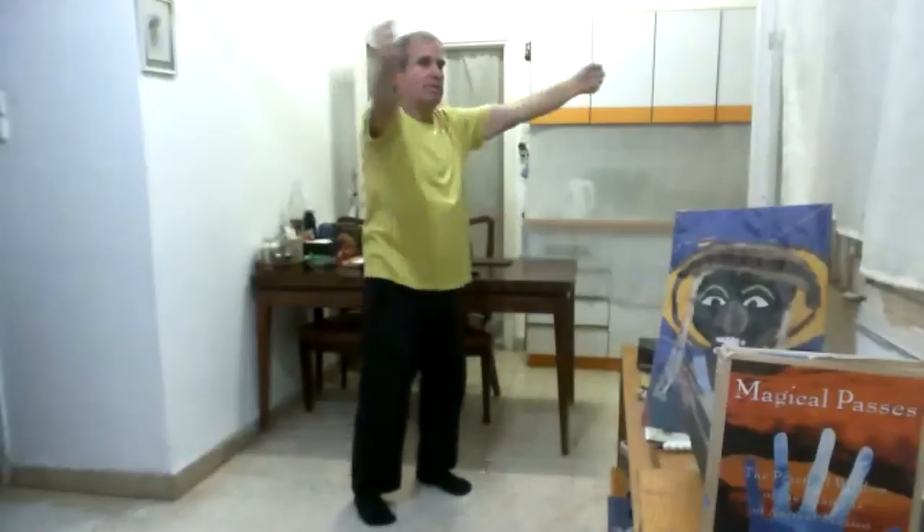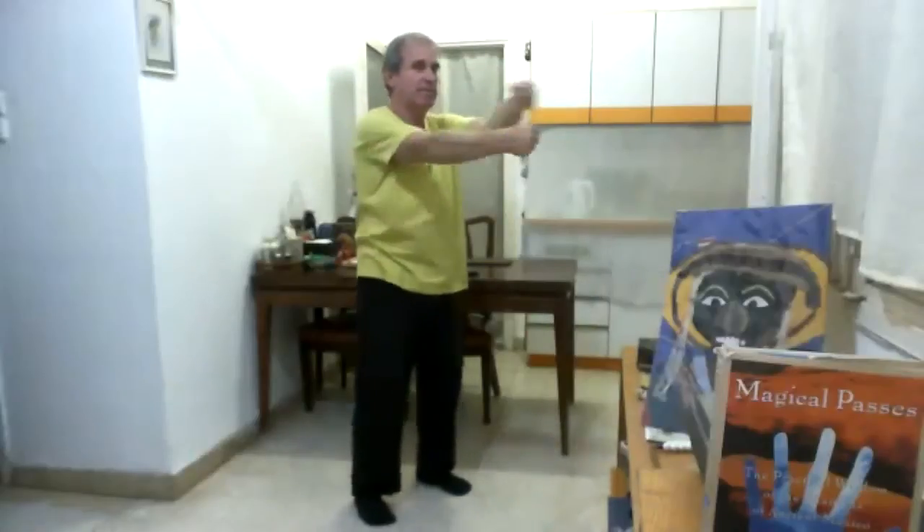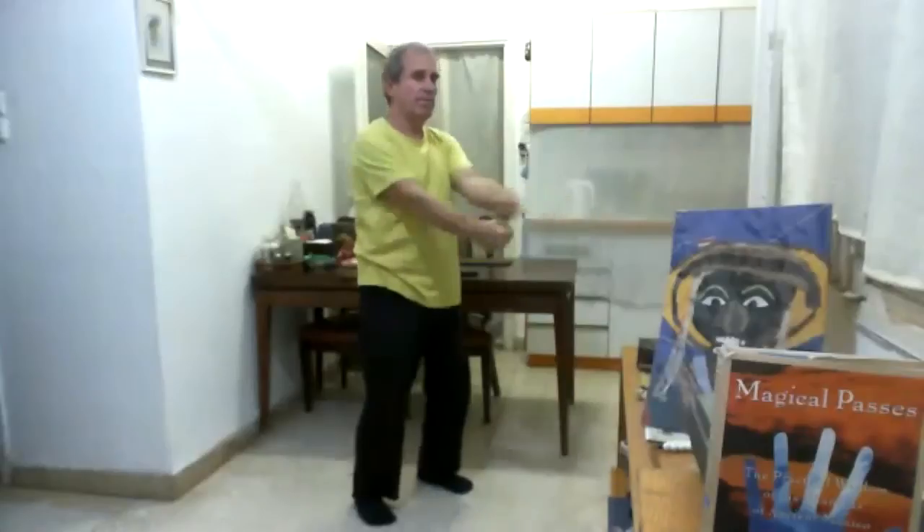And now we go down. Five. And on the fifth we put the energy on the side of the thighs.